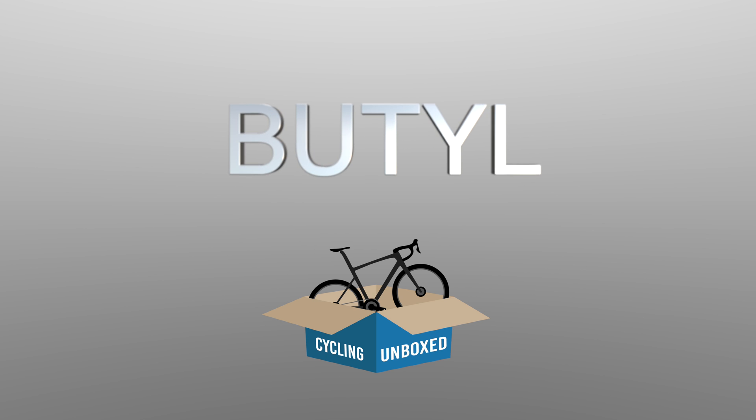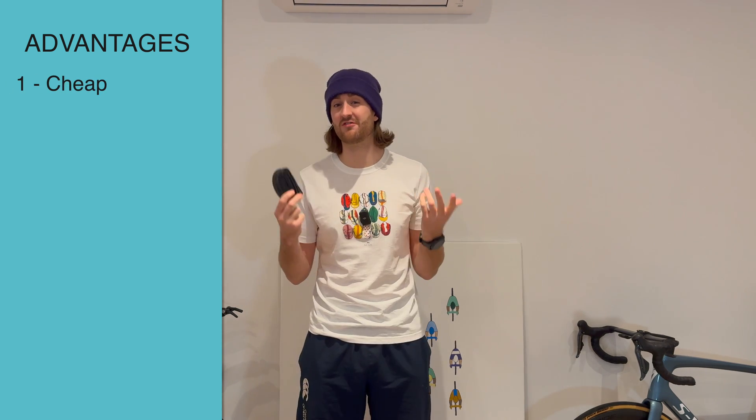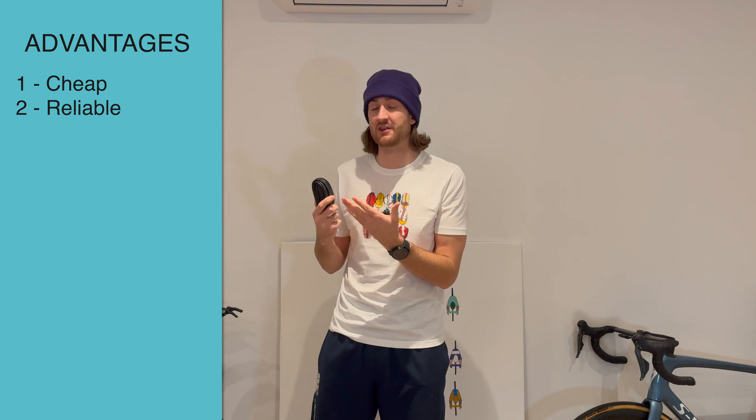Let's start with Butyl. Butyl is a synthetic rubber and honestly, there are very few benefits to using these tubes. The main one being that they're cheap. The first advantage is, as I've said, they are cheap, so you can buy a lot of them for a fairly good price. Secondly, because they've been around for so long, not only are they cheap, they're generally pretty reliable — if you buy a Butyl inner tube, it's probably going to work.